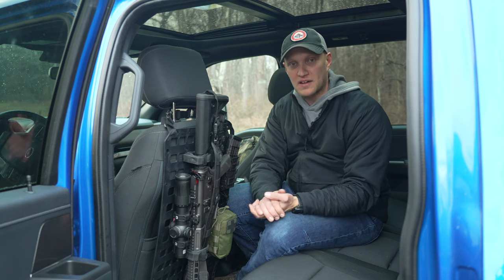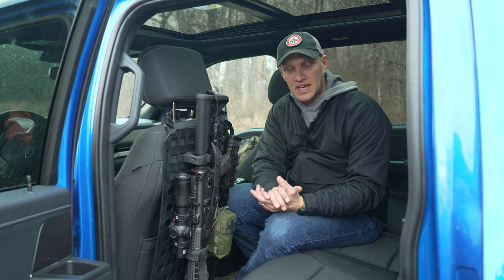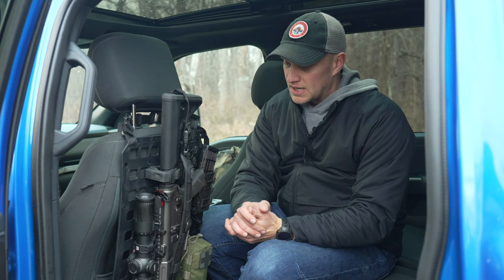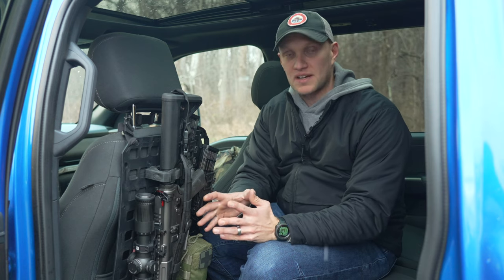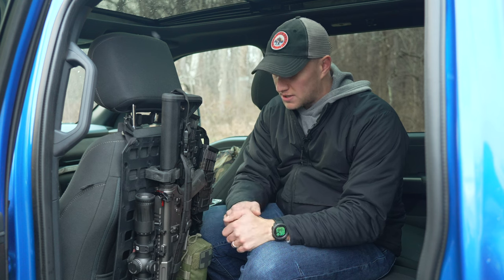Or even with a rifle — if I'm just running somewhere, no kids in the car, and I'm not worried about anyone getting access to the rifle, I would just throw it on the backseat. This right here allows you not to have to do that. It gives you a secure place to put the rifle in your truck and keep it secure.